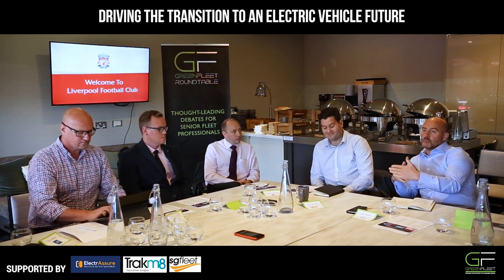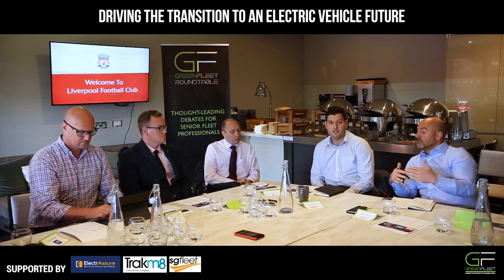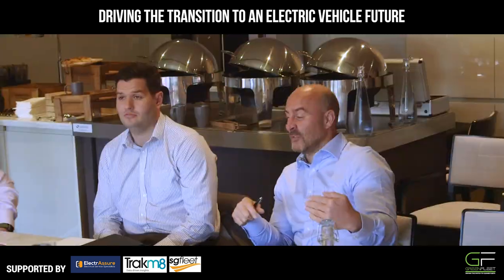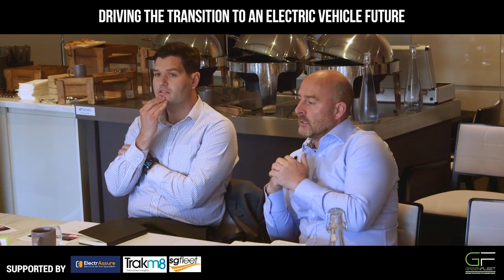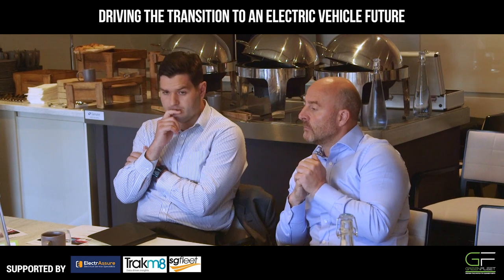The range anxiety probably drives businesses to utilise vehicles correctly, whether it's from a safety point of view or from a fuel efficiency point of view. It's a business — you probably should be doing something like that in diesel anyway. But electric probably forces you to confront those challenges for a different reason.